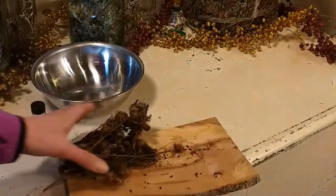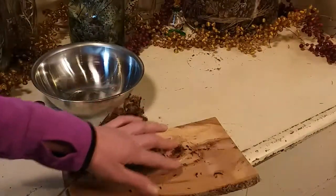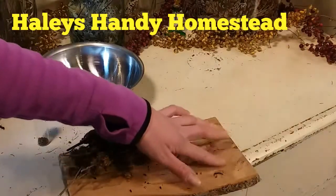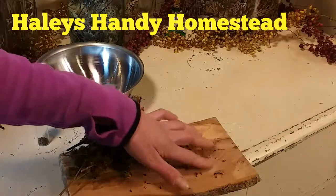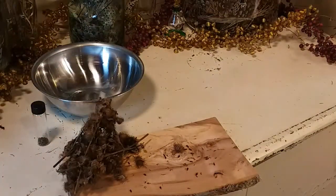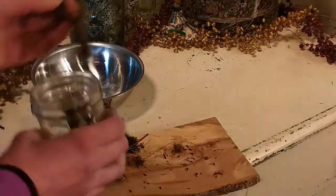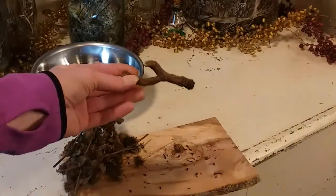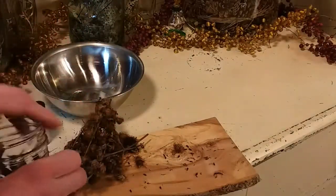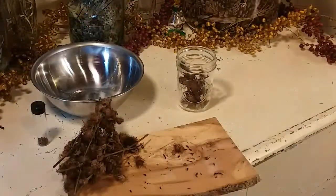I seed save burdock because the first year is when you use the root for medicinal needs. I go ahead and save the root in the first year. In fact, I have some over here — this is dried burdock root. I always like to keep some on hand.